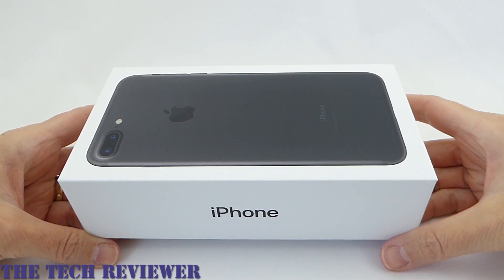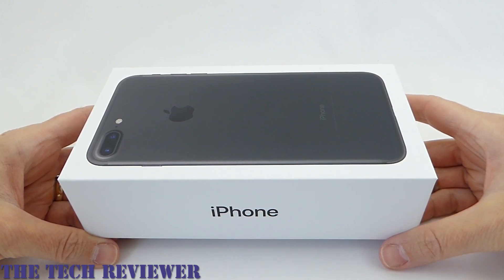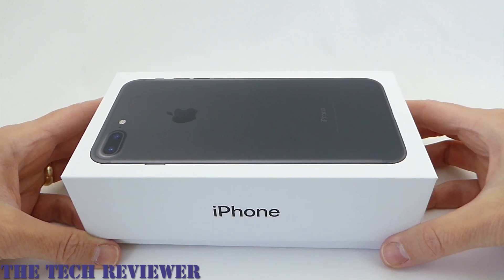Hi everyone, this is Kristen and today I'm here with my launch day unboxing of my 128 gig matte black iPhone 7 Plus. Very excited.